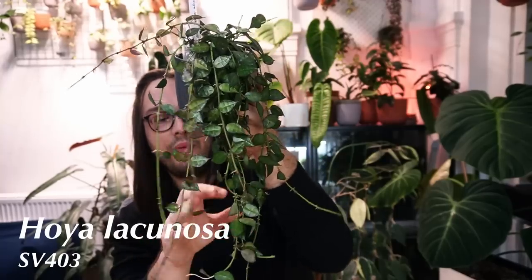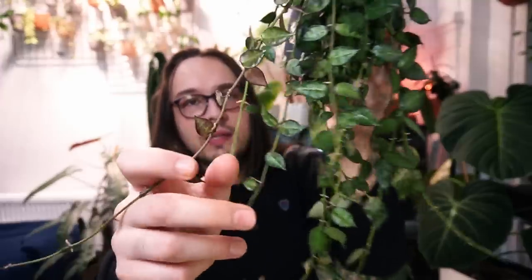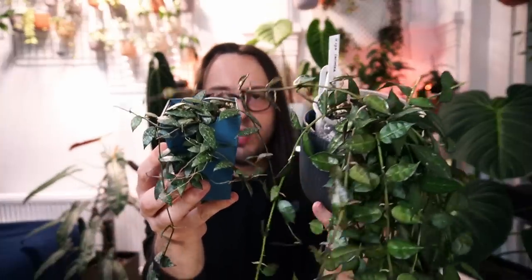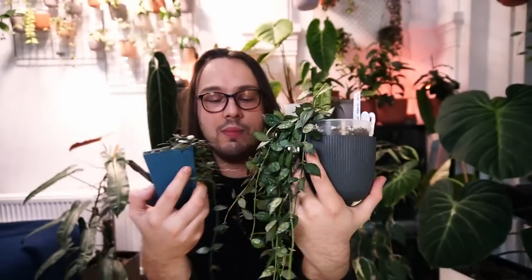Just for comparison — which did not occur to me before I started recording — I'm going to show you what a regular Hoya lacunosa looks like. This is my Hoya lacunosa SV403, a clone supposed to have slightly darker leaves, or at least they get darker in higher light. They also get smaller. You can see how much smaller the Durian Perangin Waterfall clone is — how much smaller the leaves are. It really is supposed to be the one with the smallest leaves.